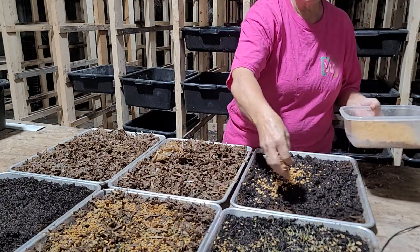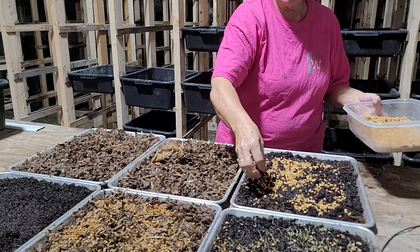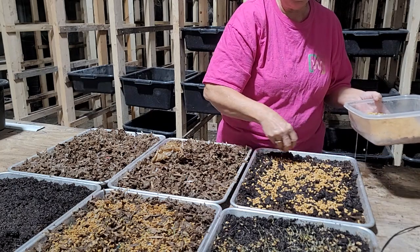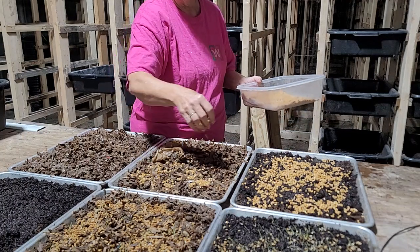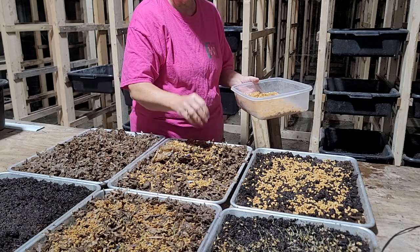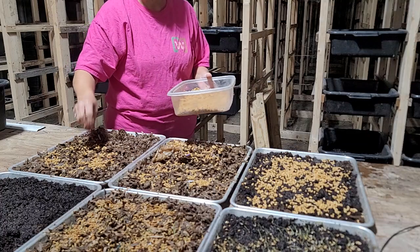All you want to do is just come in here and sprinkle this on the top. You want your peat moss or your cardboard to be pretty wet — not standing water wet, but really really moist — and then you're just going to sprinkle these over the tops, just like so.